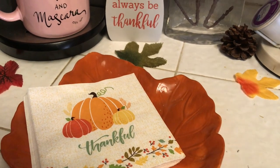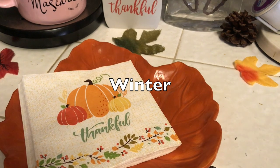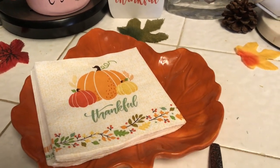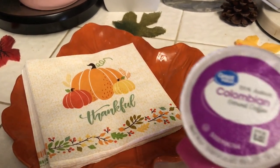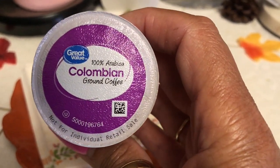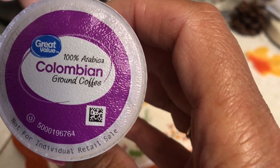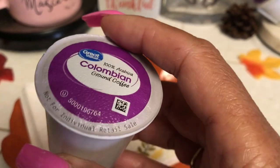For my favorite drink — and it's not just my favorite fall drink, it's my favorite all-time drink all throughout the year — that would be coffee. Yes, coffee! I love coffee, I love to drink it every day. Right now I am buying the Great Value Colombian 100% Arabica ground coffee, and that's my favorite.